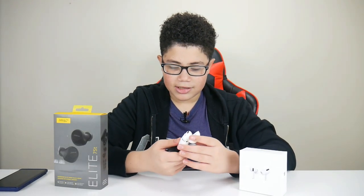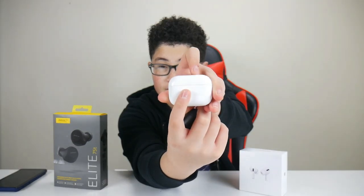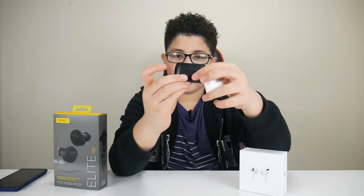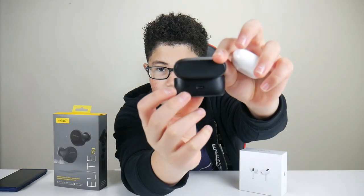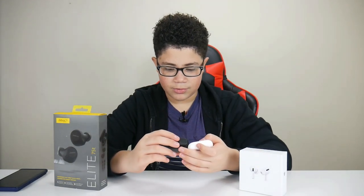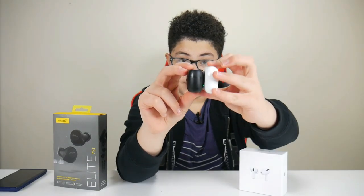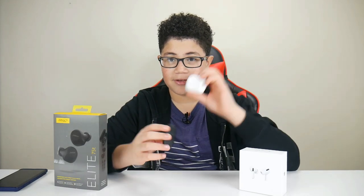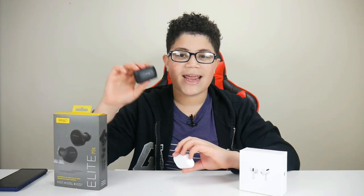Each of them have an LED — the AirPods' is in the front, and the Jabra Elite's is in the back. If you open up the case, the LED shines brighter, in my opinion, than the AirPods one. Again, the cases are very small and compact, but the Jabra takes the cake on this one. Also — this came as a shock to me — the AirPods case only lasts up to 24 hours, while the Jabra kit lasts up to 28 hours. So the Jabra takes the cake on that one and in size.